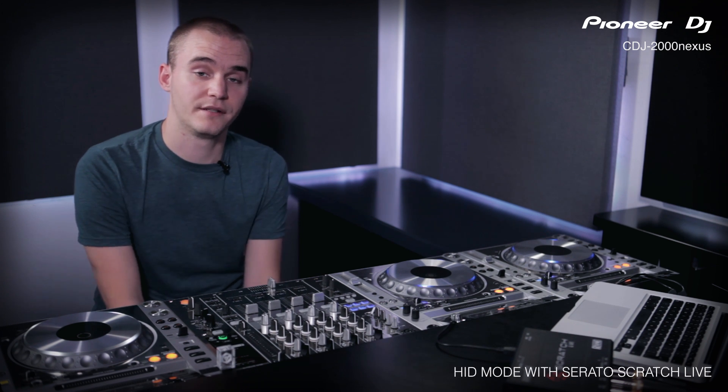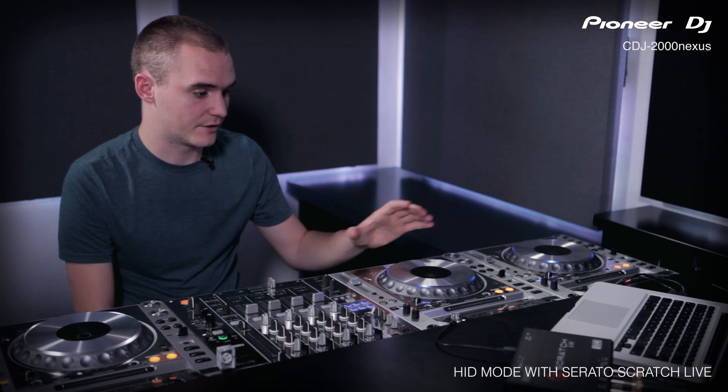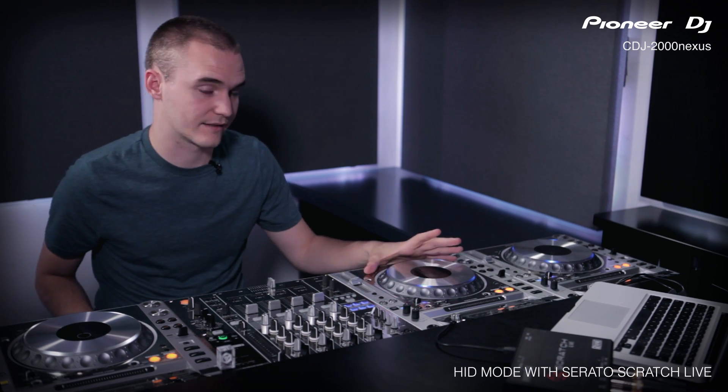HRD mode on the CDJ 2000 Nexus is now compatible with Serato Scratch Live. HRD mode on the CDJs basically means you can control DJ software without using timecode CDs, so the CDJs act as controllers to the software.